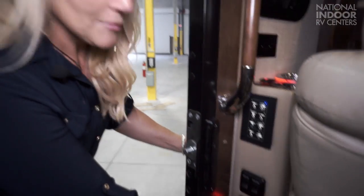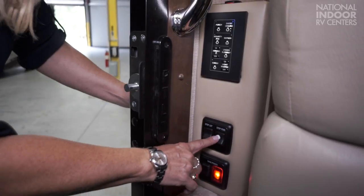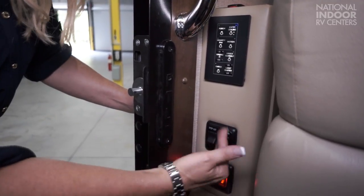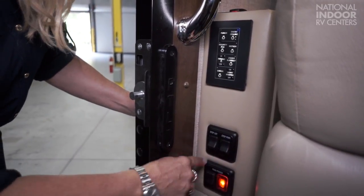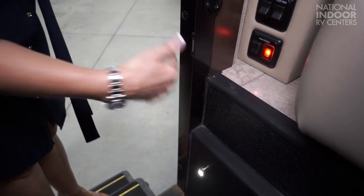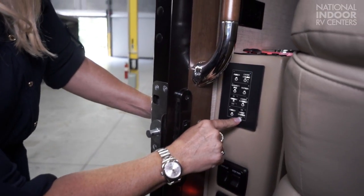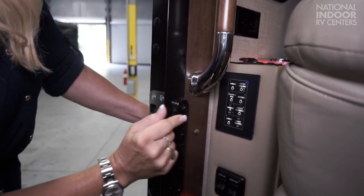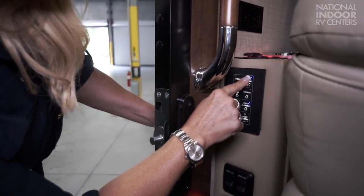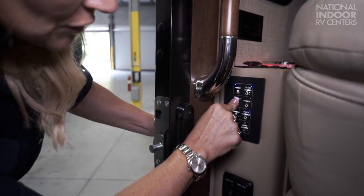Then we have our main power switch, so you can hit that as you're coming into the coach or leaving. We have the step power — once you're at the campground, you don't want your steps to keep going in and out every time you open the door, so you'd hit that switch so the steps just stay out. The step light is another nice option so you can see what you're doing when you enter the coach. And then we have our master light switch — hit that and lights out. To turn them all on, we have the under-slide-out light, motion detector light, entry ceiling, porch light, security light, and our awning for the driver's side and off-driver's side, and our cargo lights.